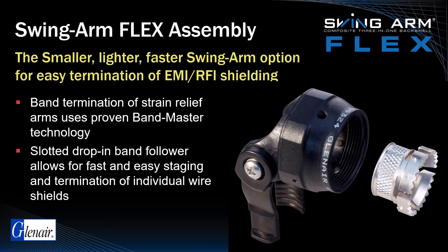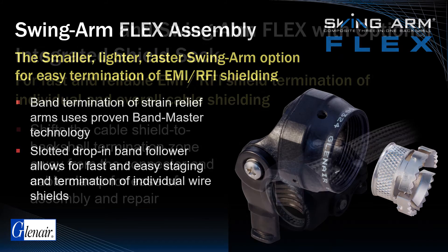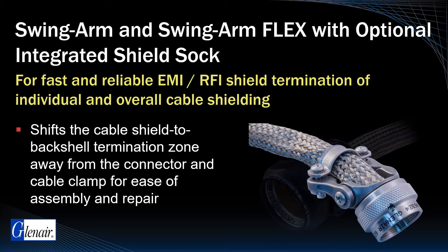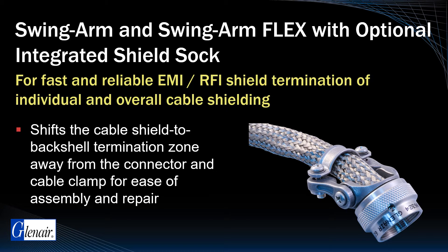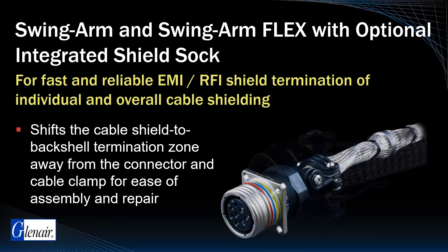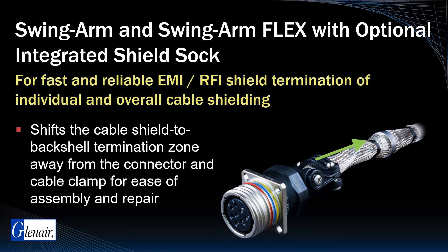This series offers a slotted drop-in band follower for easy staging and termination of both individual and overall wire shields. Available in all material types for both Swingarm and Swingarm Flex, integrated shield sock assemblies save significant time in the assembly process by moving the termination zone rearward of the connector and cable clamp for ease of assembly and repair.